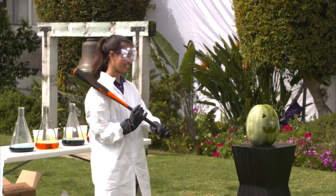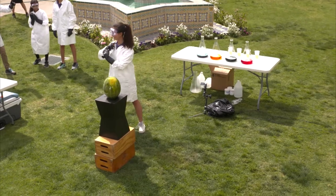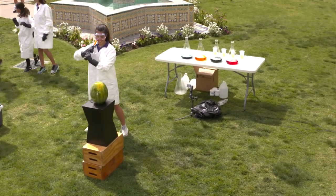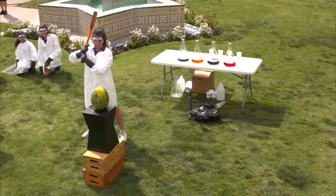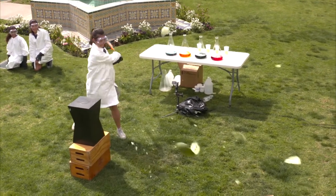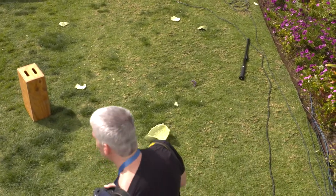We're all going to step back. We all need to bow down. On the count of three, we're going to have you hit it. One, two, three. Nice! Let's give it up for Maddie.